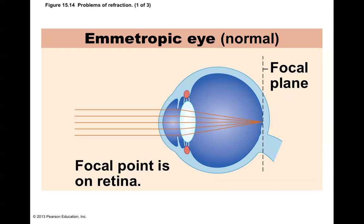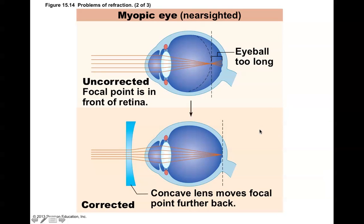Refraction disorders include, first, the emmetropic eye — a normal eye where light is focused properly. It enters through the cornea, is bent a little, bent at the lens twice, and focuses all the way to the back of the eye just where it's supposed to. A myopic eye, which is a nearsighted eye, is where the focal point falls in front of the retina. The eyeball is simply too long, so light focuses at a point in front of the retina and is scattered by the time it hits the retina. This can be corrected with a concave lens.